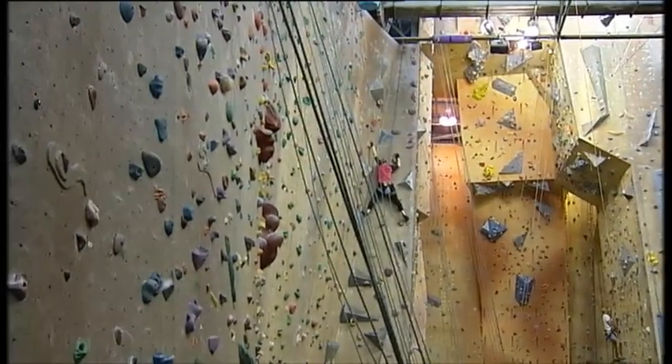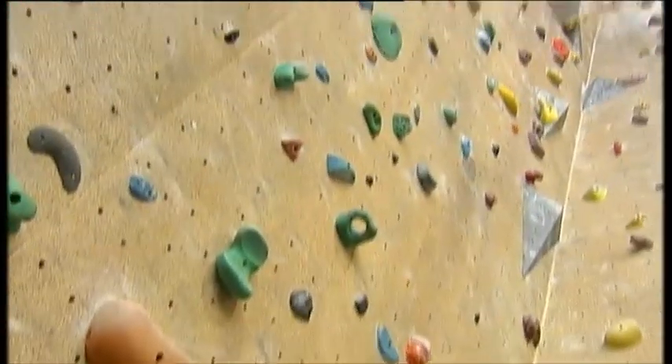Welcome. Today we're here in the Sydney Indoor Rock Climbing Gym in St. Peter's. And this is not any ordinary gym with weights and machines — this is a gym with lots of ropes and lots of colourful rocks on the wall.